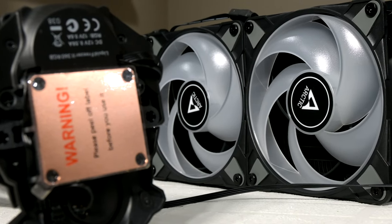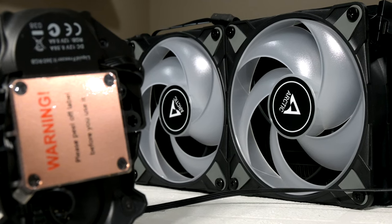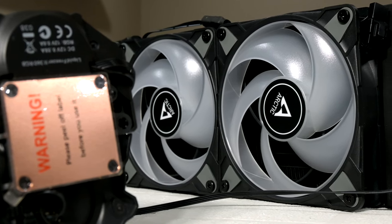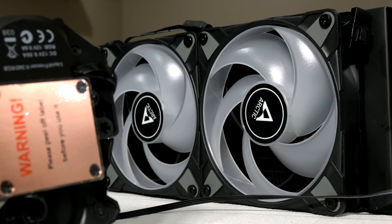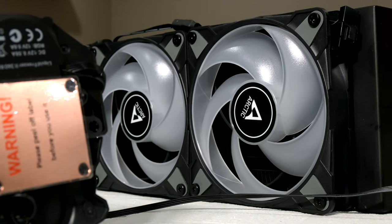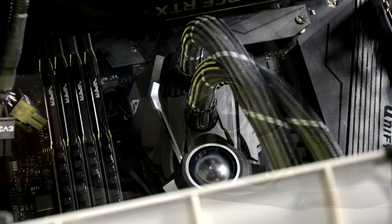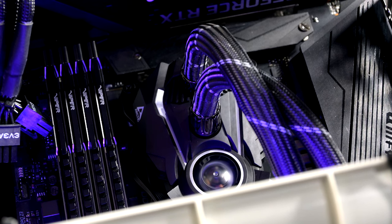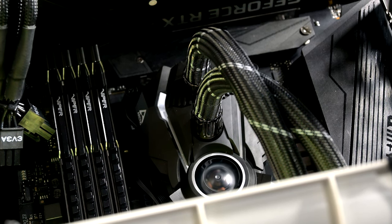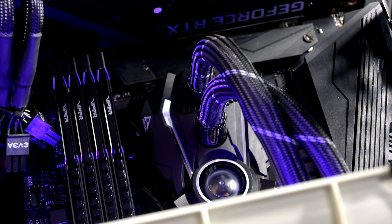Welcome back to the channel. A cooling configuration I've been wanting to test for a while was to see if doubling the amount of fans on my 360mm radiator will improve the AIO's cooling performance. On my test bench for over a year I have been using an Arctic Liquid Freezer 2 360 AIO — you can find the full review on my channel. I was using this AIO to cool my Ryzen 7 5800X and it was doing a really good job.